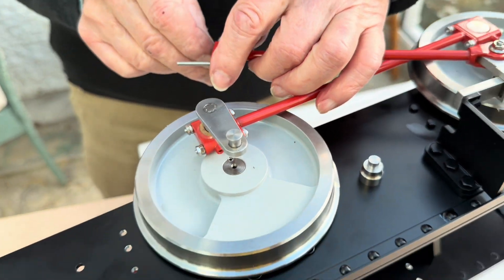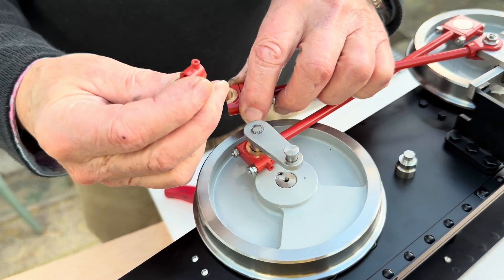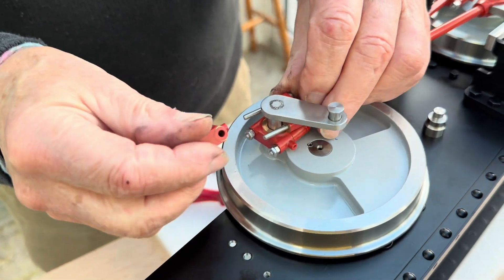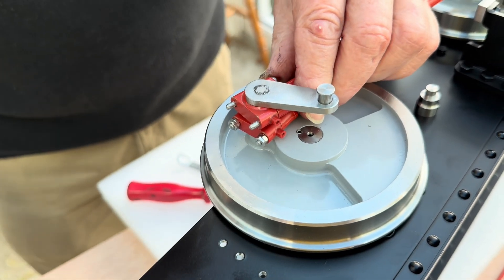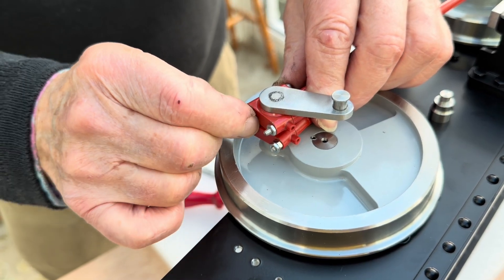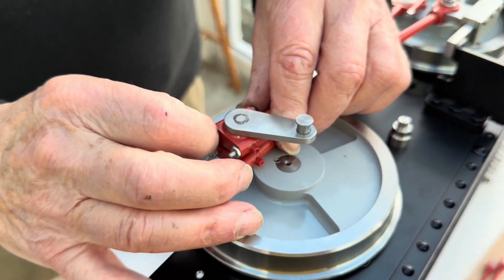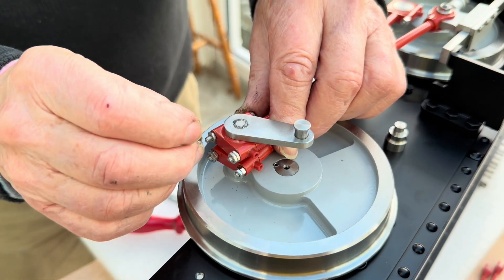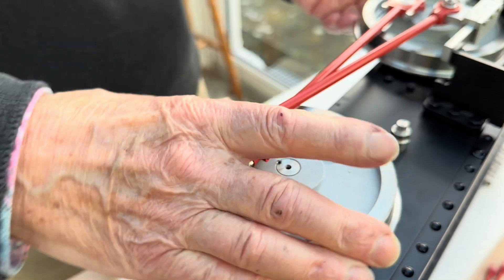We come to the big end and here you've got the two bearing brasses - lubricating needs to be going to the top. We can move that one just to set the bearing brasses right, and run on the lock nuts same as the coupling rod. So that sets the conrod in place.